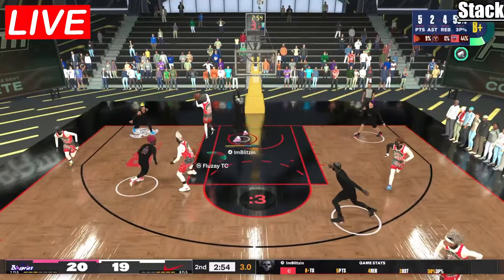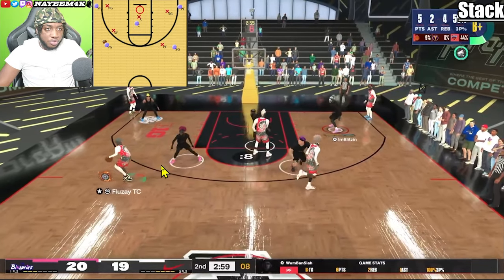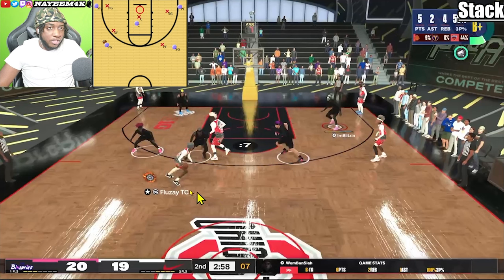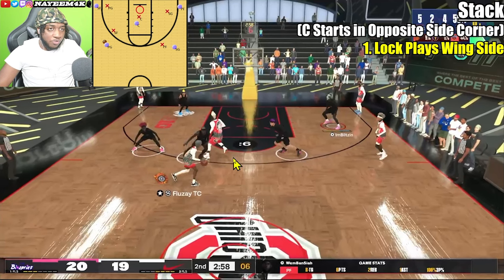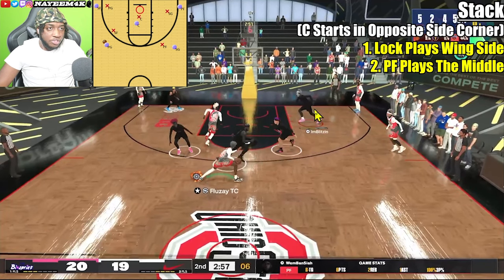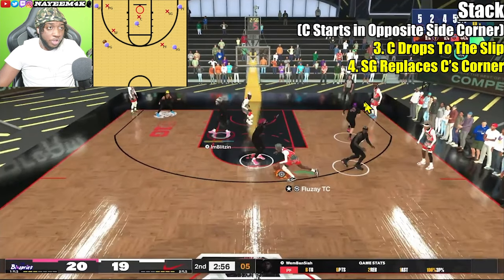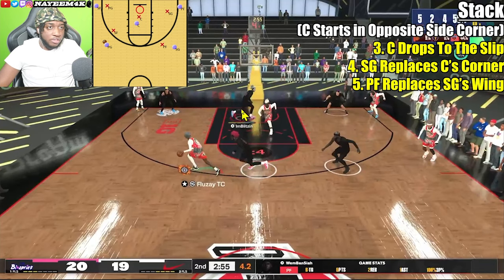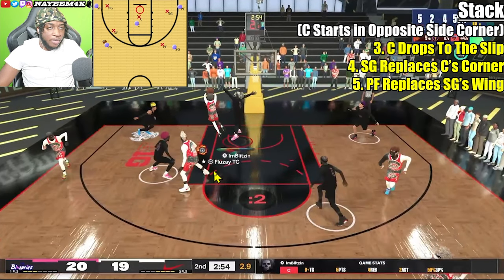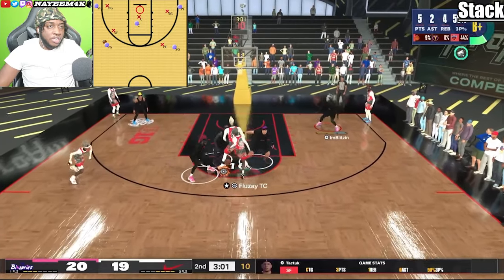In this possession, the shooting guard gets switched onto the point guard and they call a stack. The shooting guard is playing the left side of the screen while the power forward tries to get to the middle of the court. As soon as the slip happens, Blitzen drops to the slip, the lock moves from the hash over to the corner, and the power forward slides over to the hash. The shooting guard is still able to guard the ball handler and the center is in perfect position to get a box out or block a shot, and they get a stop.